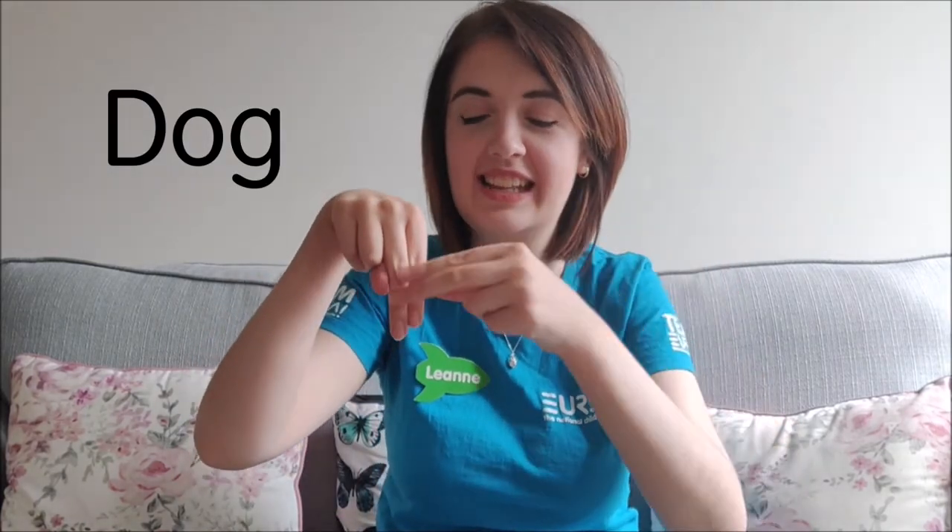Next we're going to do dog, so you're going to take your hands like this and extend your pointer finger and your middle finger down on both hands and move your hands downwards like this. Dog.